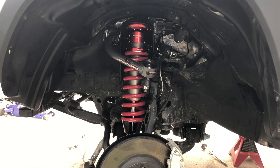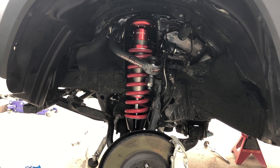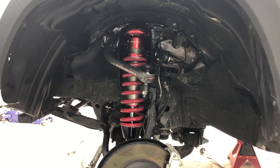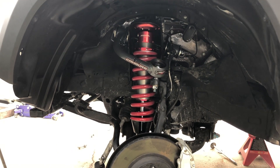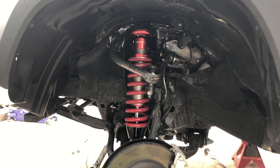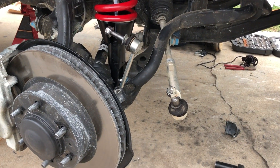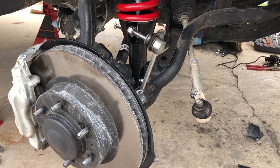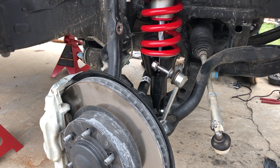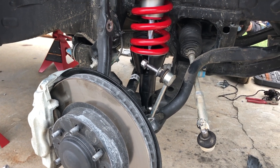Something important to mention: even though this side is basically done, don't torque everything all the way down yet. You want to keep the sway bar and parts loose because we're going to work on the other side. Keep that in mind — don't button things up until both sides are done. Now we're close to finishing; we just need to get the tie rod and sway bar attachment points put back, and then we'll torque everything to spec. But we still need to install the sway bar drop brackets.